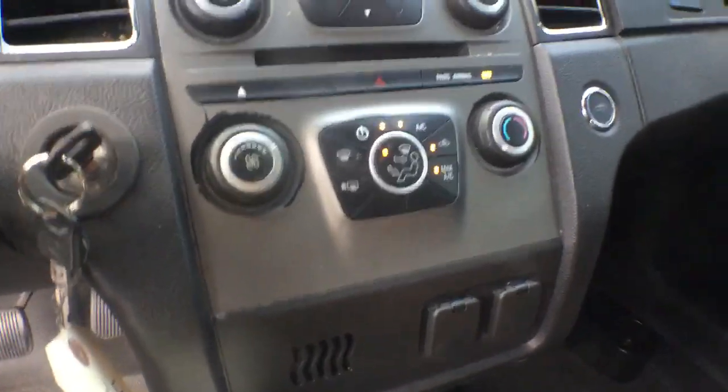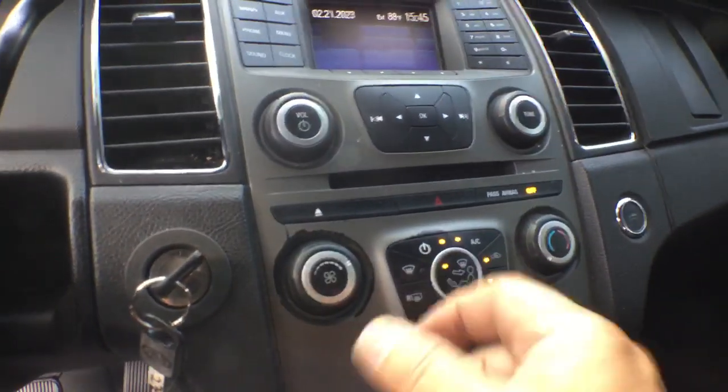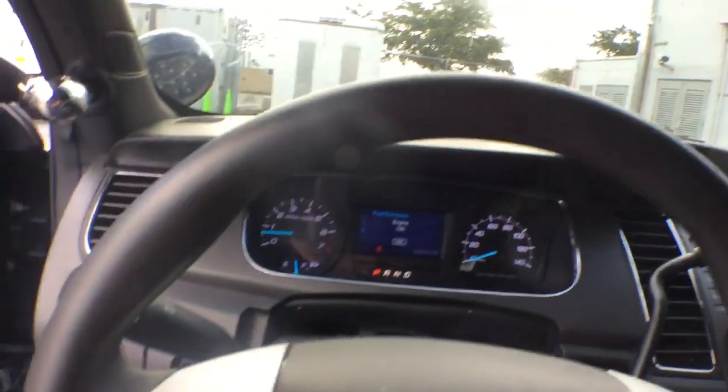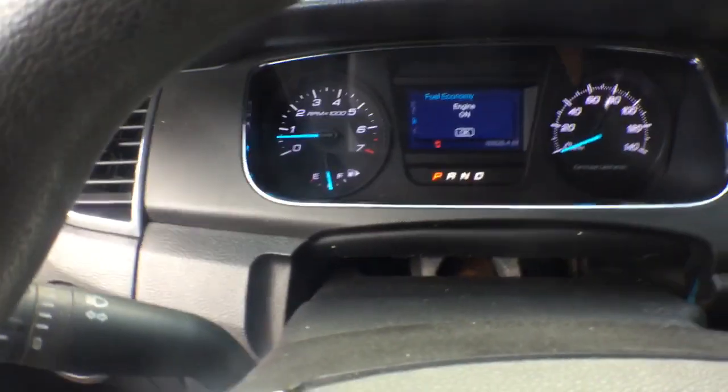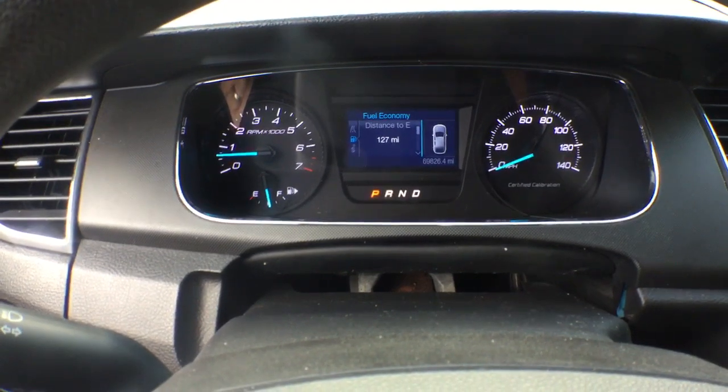It's got power windows and power locks. It's got the AM/FM CD player. As you can see, it shows a little bit of wear from the knob from turning it on and off. But the steering wheel looks good. Let me rev it up for you and close the door so I can show you the odometer reading. Okay, it's got 69,826 miles.